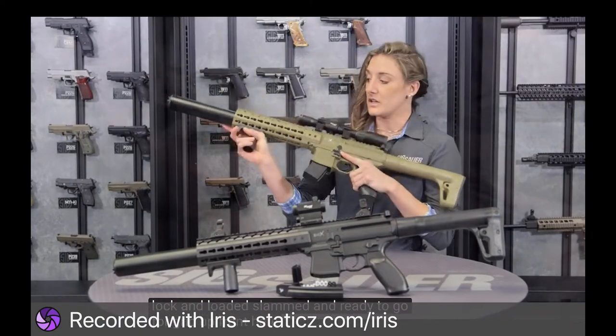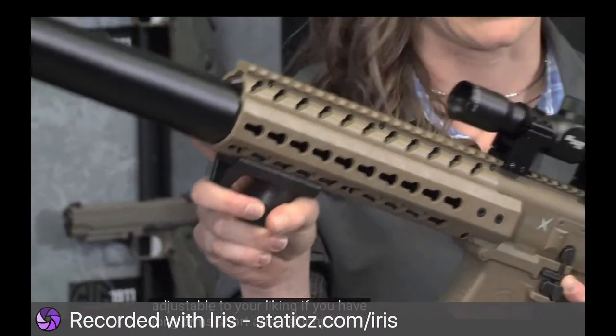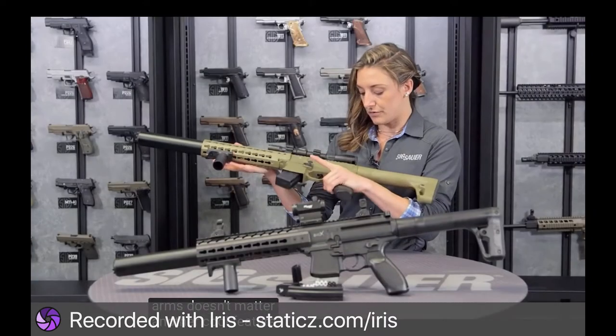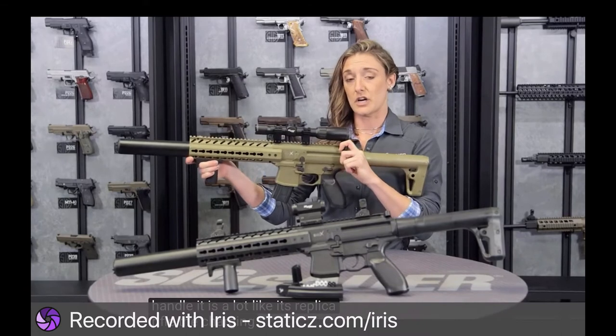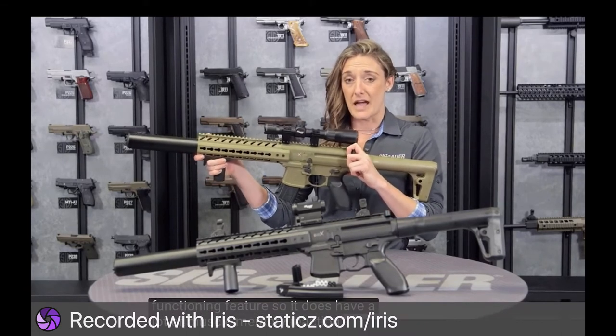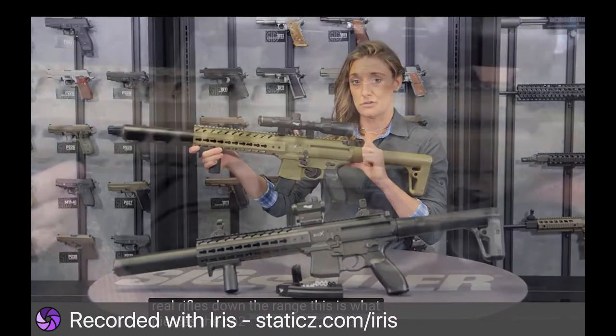The fore grip up front is fully adjustable to your liking — long arms, short arms, skinny arms, fat arms, doesn't matter. Another cool feature is the charging handle. It's a lot like its replica rifle. The charging handle is a functioning feature, so it builds a lot of muscle memory reaction to your real rifles. This is also what pierces the CO2.